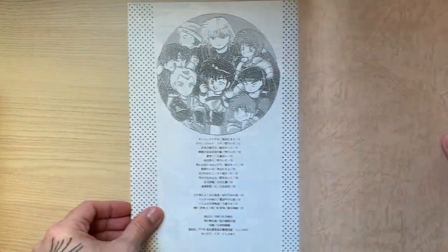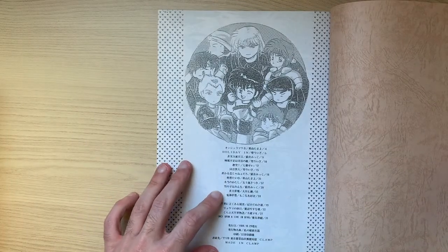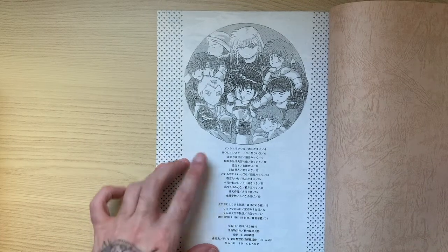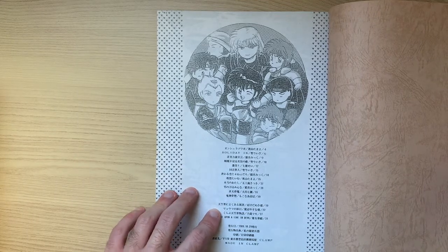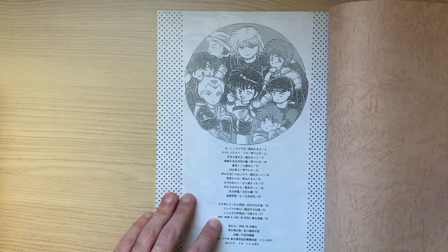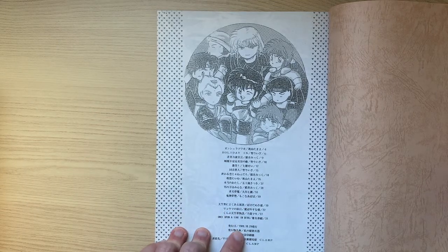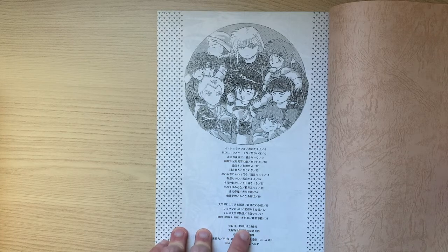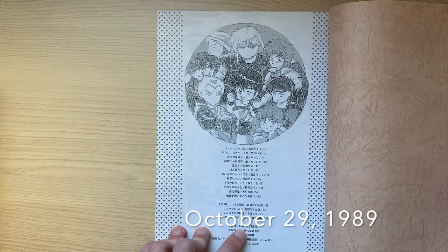Here we have the index. Each member contributed with one or more comic, and after a long time we have some guest artists here at this section. Some technical information: it was released on October 29 of 1989.